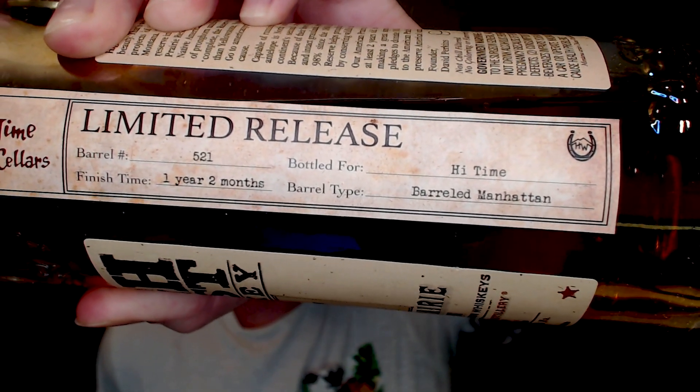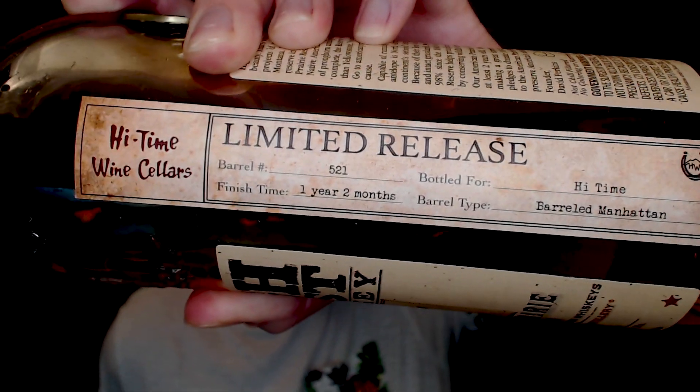Now if you know me, you know I love all things High West. I think they are one of the most innovative distilleries when it comes to finished single barrel products. You can see the info there — it was finished for one year and two months in a barreled Manhattan barrel. High West actually releases a pre-mixed Manhattan that's been barrel aged, so what this is is taking that barrel that they aged the Manhattan in and putting whiskey back in it and aging it again. It's so complicated but so interesting and that's what I love the most about it.